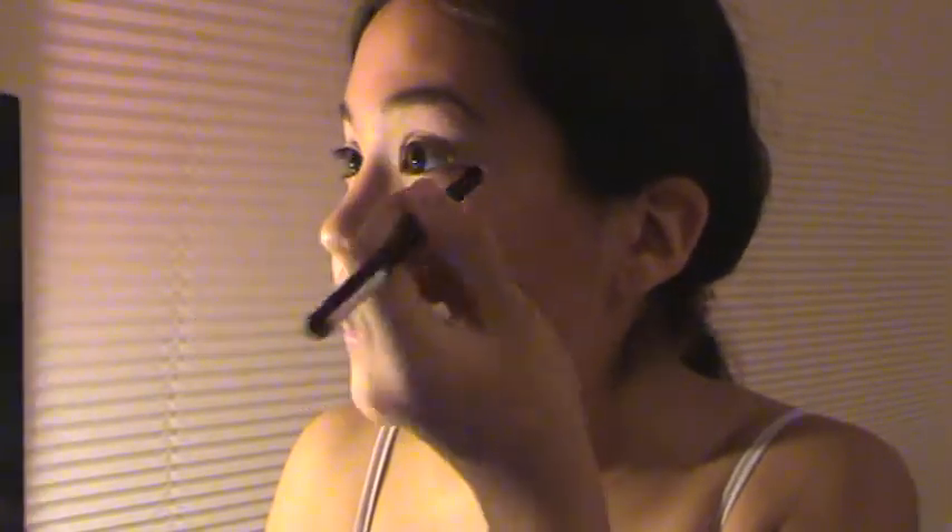Now we're going to take a black eyeliner pencil — I'm just using the Rimmel one. You want to make a very thin line because all these looks are very, very thin and natural. I say go for pencil because liquid eyeliner gives more of a dramatic look, so I would not use it for this look — just pencil, and pencil is much cheaper. Then you'll put some on the lower lash line as well.